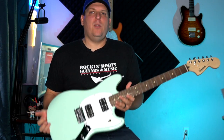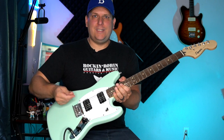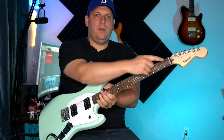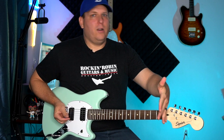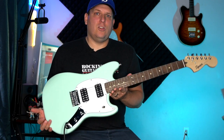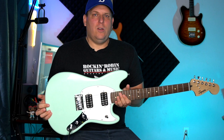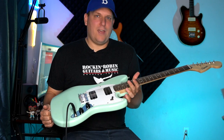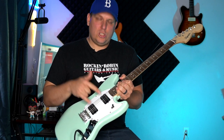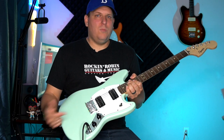A couple things about this guitar: one, it is really, really lightweight and it's got a slightly smaller body. It's a short scale length — the distance between the bridge and the nut is 24 inches. On a Telecaster it'd be 25.5 inches, which makes it a little bit longer. That also means the strings are a little bit easier to play, which is why this is a great first or second guitar. It comes with two humbucking pickups, a three-way toggle switch, and simple volume and tone controls.